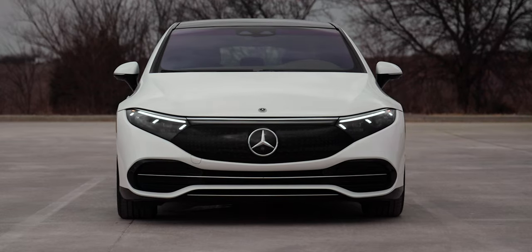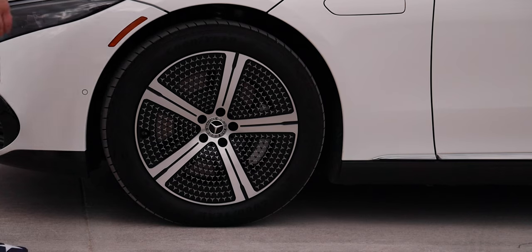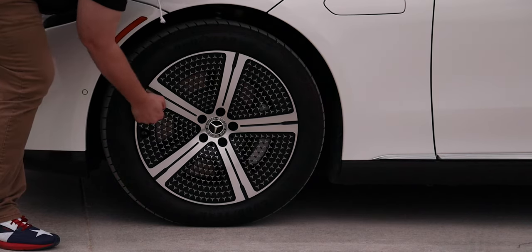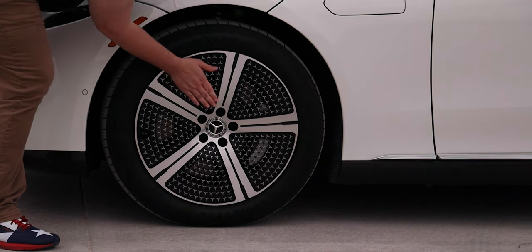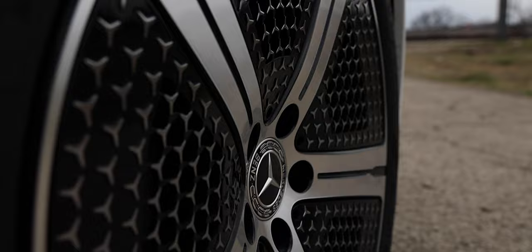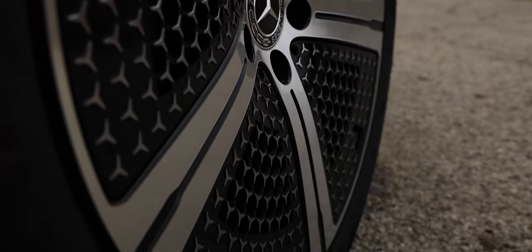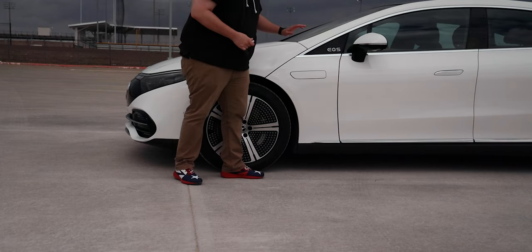Around the side we have 20-inch five-spoke aero wheels with black accents — basically plastic inserts in the rim that help with aerodynamics, though you can option up to different rims. We're running 255/45 R20 range-optimized summer tires.